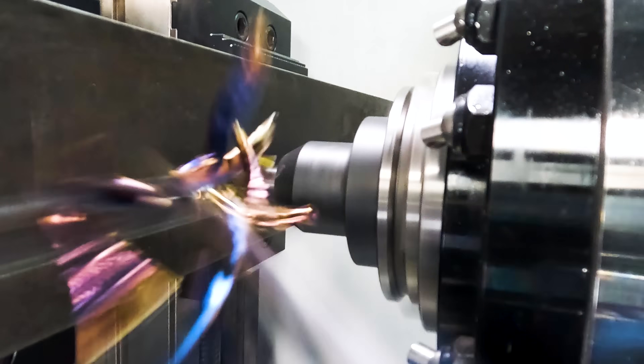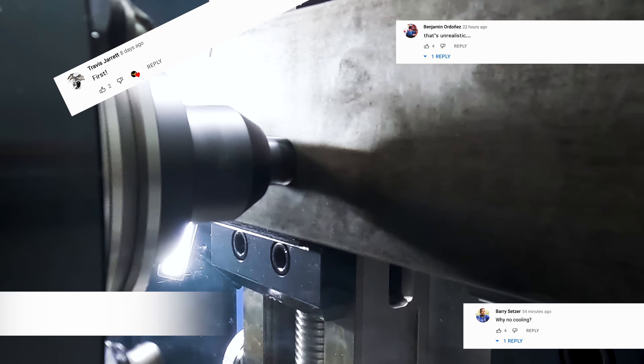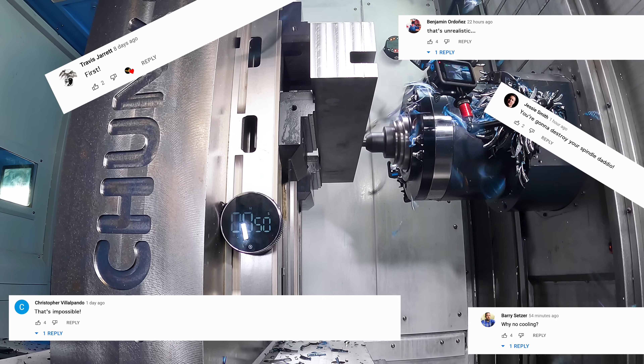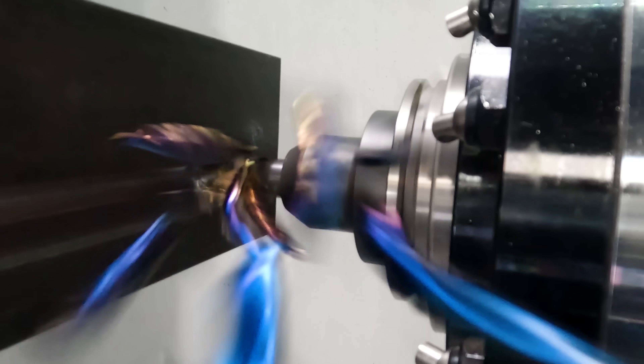When we do this type of video, some of you guys get the wrong idea. So before you go jumping in the comments saying things like, that's unrealistic, or that's impossible, or you're gonna destroy your spindle, or the tool is only gonna last two minutes — stick around for a bit and enjoy the show, and I'm gonna tell you exactly why we do this type of video.